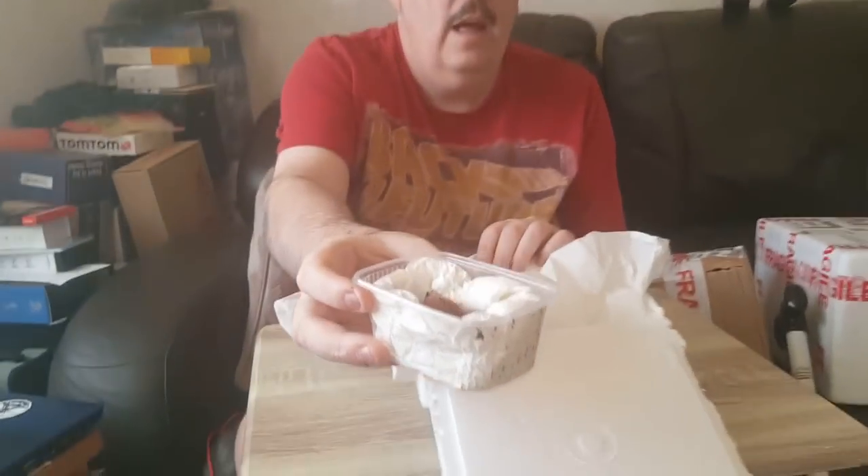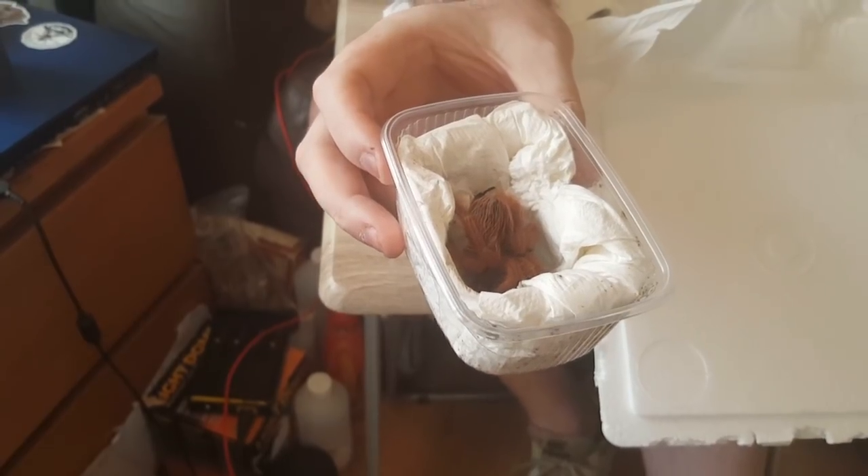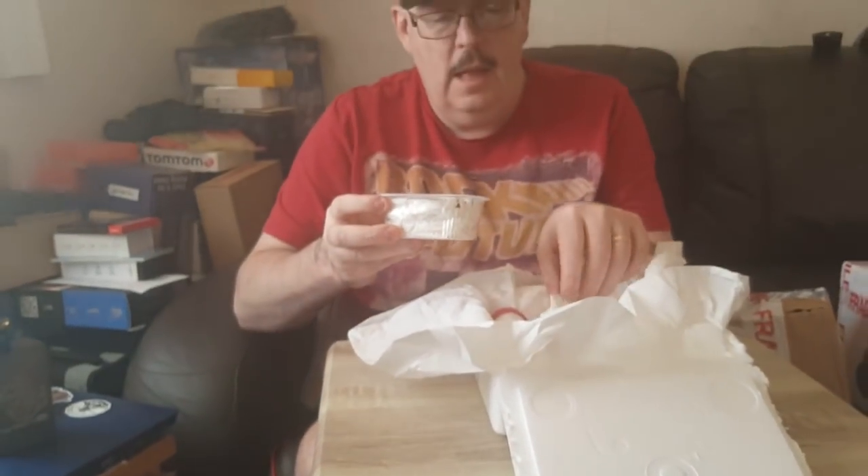The next one I have is a female Megaphobema robustum, which is the Colombian Giant Red Leg. I'm not 100% sure what sort of mood she's in but we'll have a look and see if she's alive. Oh yes, she's very much alive! There she is guys, gorgeous looking spider as you can tell.